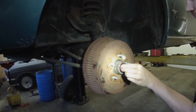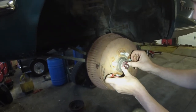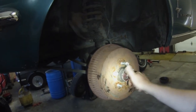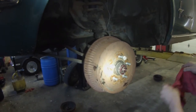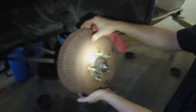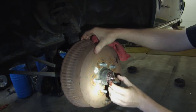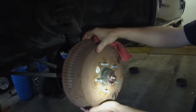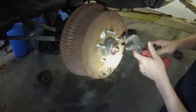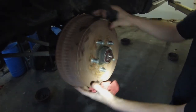Wheel bearing goes on, then the keeper plate — it's keyed, so you can only go on one way. Then adjust your nut. To tighten these I usually do it by feel. I have some up and down movement here. I'm going to tighten this until I have no more play, get to zero play, then go just a hair more. Just like that — puts a little preload on that bearing, not too much.